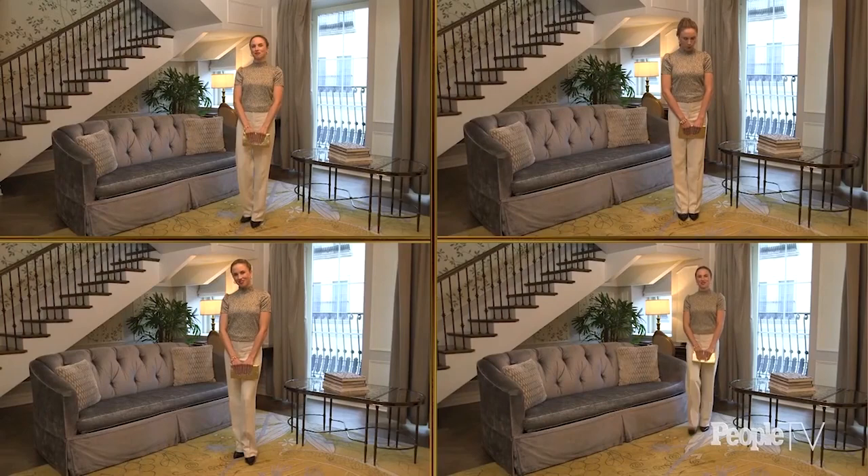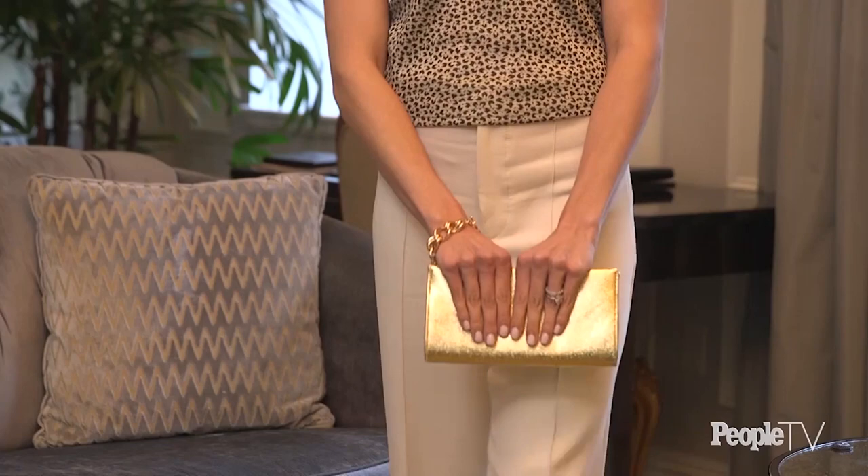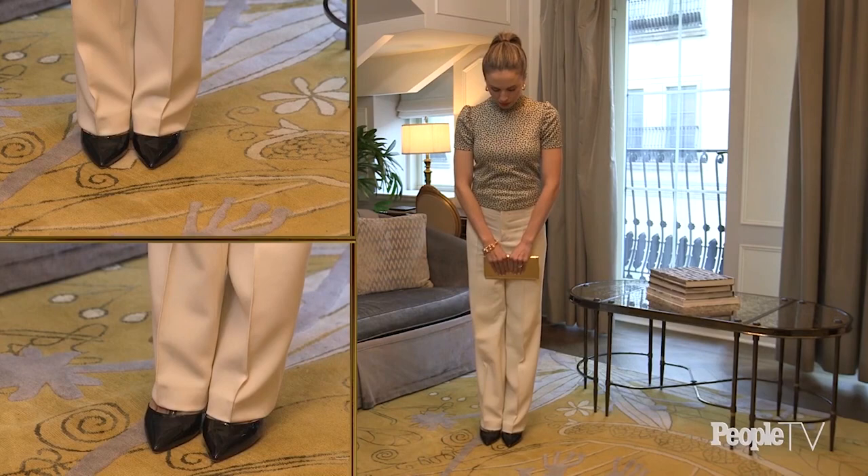This pose is great whether walking or standing. When walking, make sure your shoulders are rolled back and your clutch is being carried in front of you. When standing with the clutch in front of you, make sure your toes are pointed forward and together.